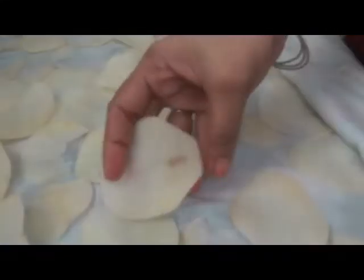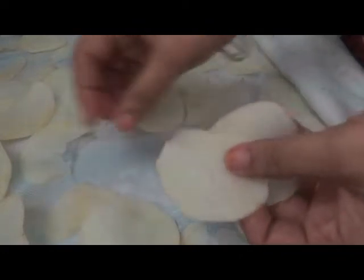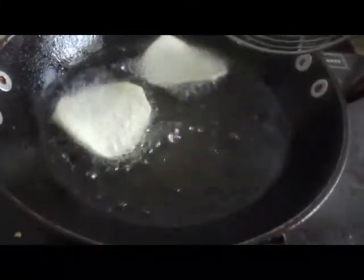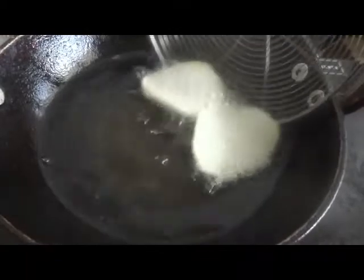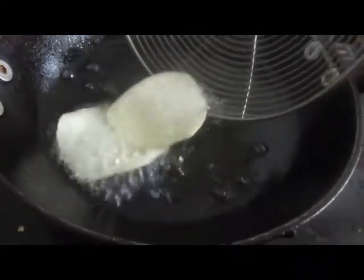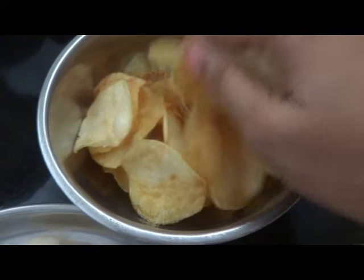Put the pan on the stove. Put the chips in the pan. I will add oil to the pan.